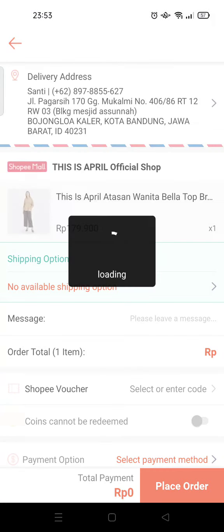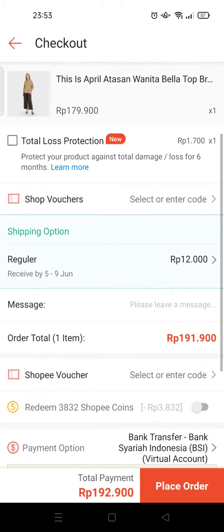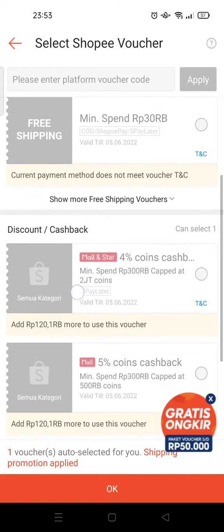At the checkout page, you can add a Shopee voucher. For example, with this one, you can get cashback in Shopee coins by using this voucher.